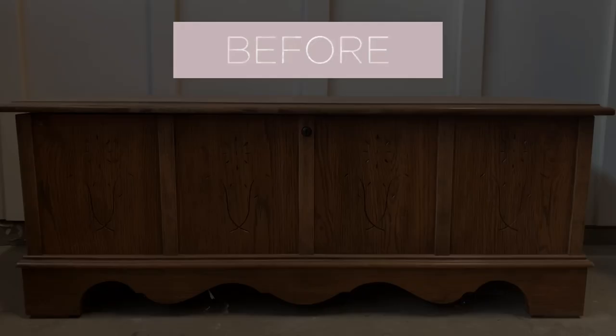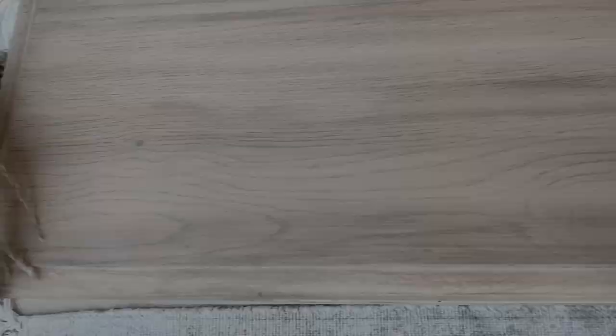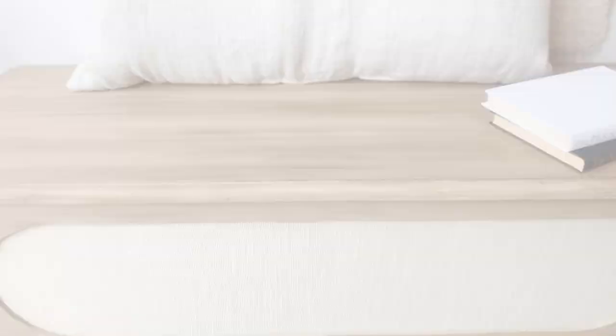That is the final step — let's take a look at how this piece used to look, and now let's look at it staged and photographed. What a difference — it came a long way. It definitely looks more modern to me, and it has some texture and dimension with that technique. I just love this natural look that can be accomplished with the driftwood technique. Let me know what you think in the comments.